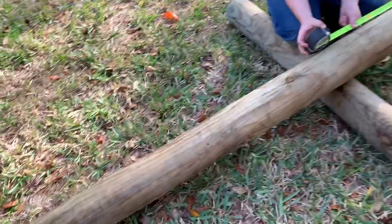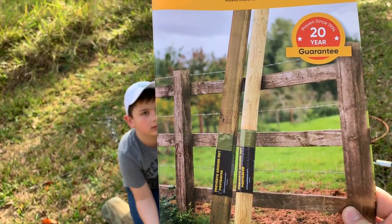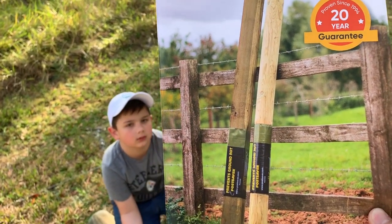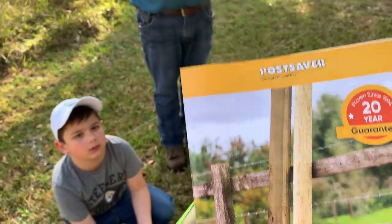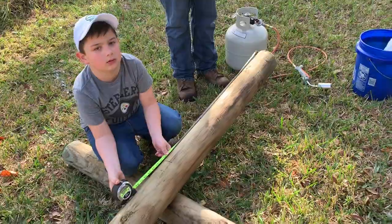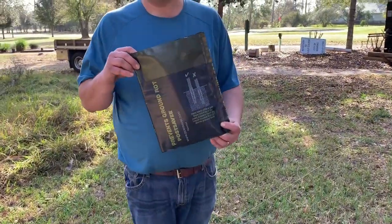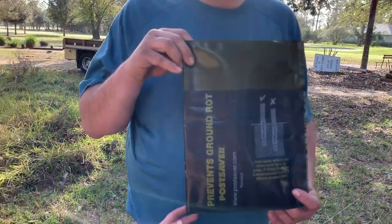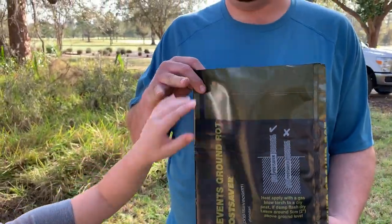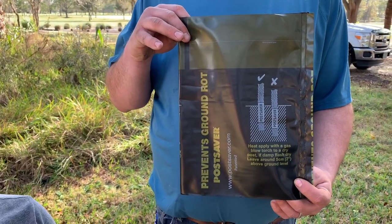This is effectively the Post Saver product and they have a 20-year warranty on the product and on keeping the posts alive, which is great, especially from termites. The sleeve looks like that — you can see the green part, looks like olive drab, sits above the ground line and the rest sits on the post.